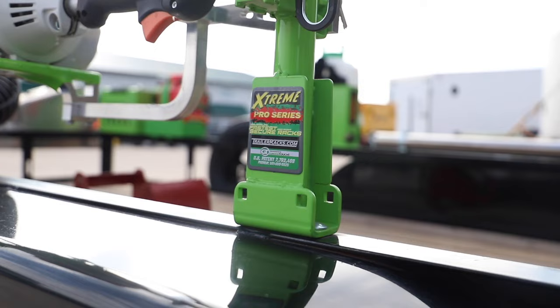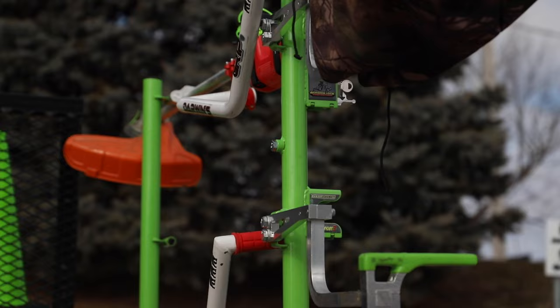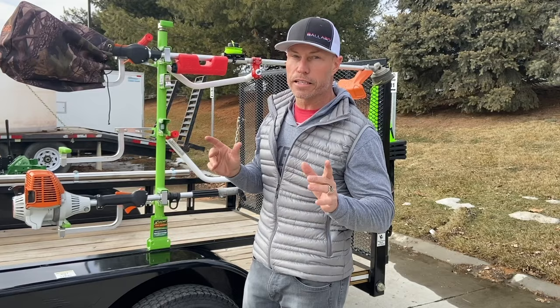Starting from the back here, we've got the three-line extreme trimmer rack. It comes in two-line and four-line, keeps your trimmers locked in place. It's got the engine support kit so it's not bouncing and putting a lot of pressure on the shaft of your trimmer. Quick release. When you guys order these, everything locks up, so you can put in the notes if you want them keyed the same. We can have all your racks keyed the same, so one key will open everything — you're not fumbling with a bunch of different keys.